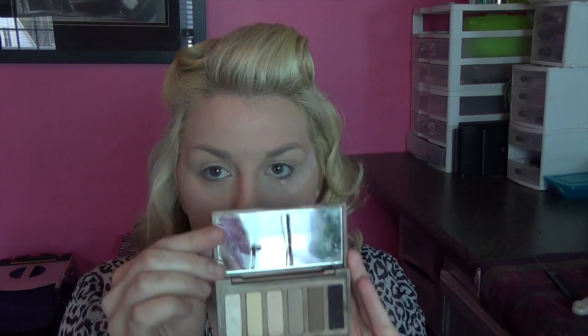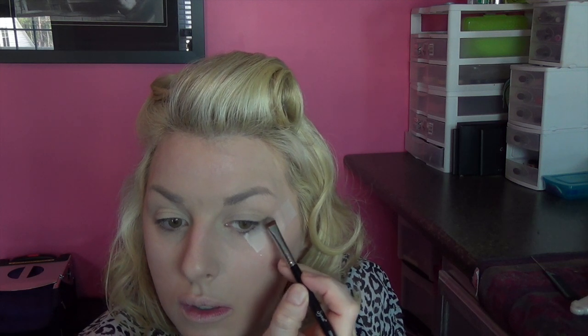I'm going to be using my Urban Decay Naked Basics palette — all matte shadows, which is really good for a pin-up look. I'm going to do a heavy winged liner and not go too heavy on the eyeshadow. I'm using scotch tape again to give me a nice clean line — I line it up at the bottom corner of my eye and bring it upwards. Using my E57 from Sigma, I'm going in with the color Naked at the edge of the tape and up into my crease.